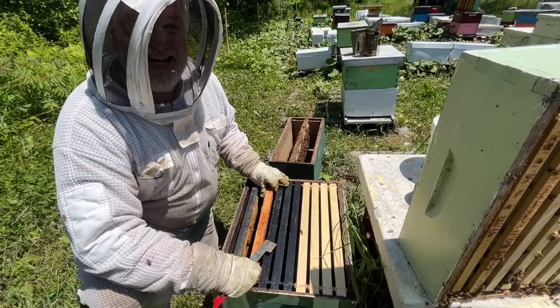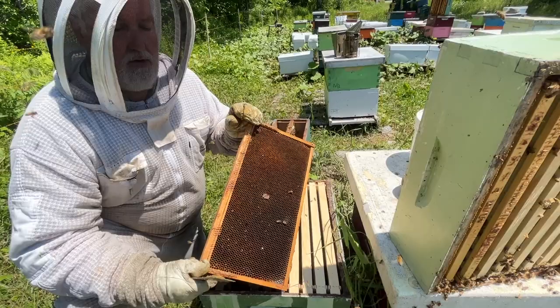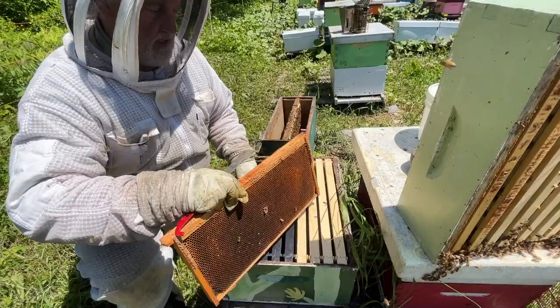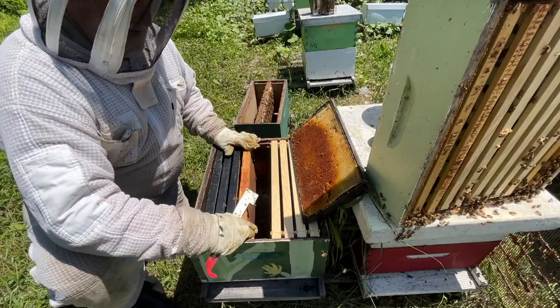We need a couple of frames of drawn comb. If you don't have drawn comb, try and get some — frames of honey in your brood chamber, extract the honey from it. It's like gold dust having drawn comb ready to use for purposes like this. The rest of the frames are just foundation. We're going to put the drawn comb pretty much in the middle, and the queen with what little brood she's got is going to go in here.